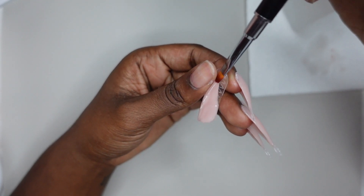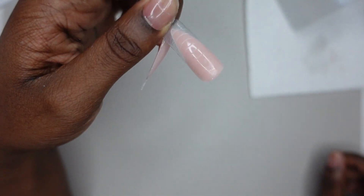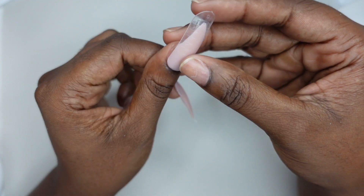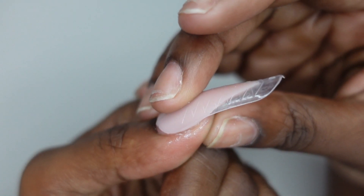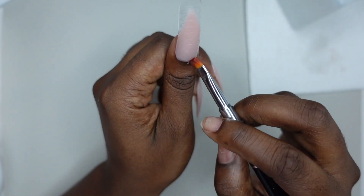Spoiler alert — this actually worked out pretty well. The curvature of this nail was a bit different from the others. The traditional shape dual forms are shaped differently from the stiletto shape dual forms, so there was more of a curve in my thumbnail, which is to be expected. It wasn't too distracting or anything, so it worked out pretty well.